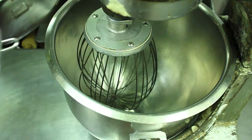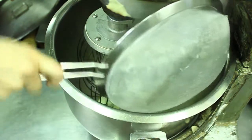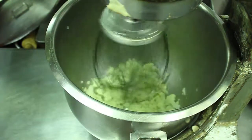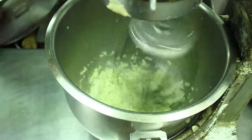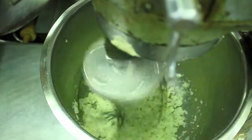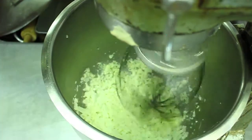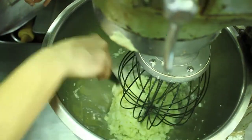Next, you will place the cauliflower into the blender or mixer and make sure to get every piece. Then turn on the mixer and begin the blending process. Next, add the butter and the minced garlic. Make sure to scrape the sides so every piece gets blended to the right amount.